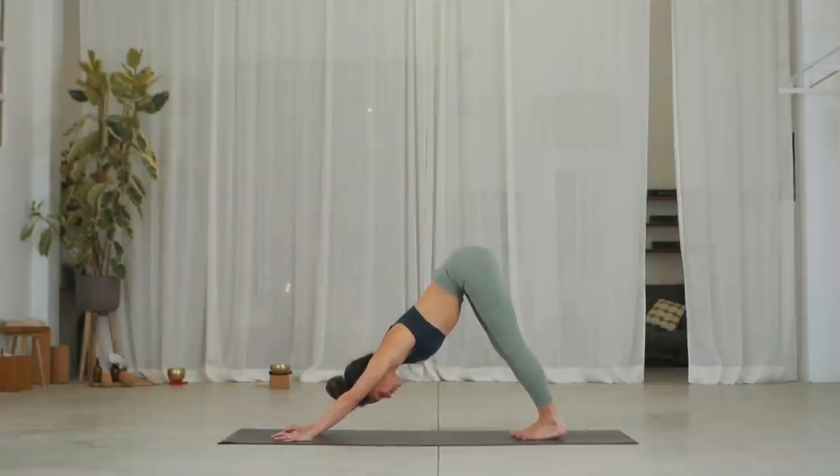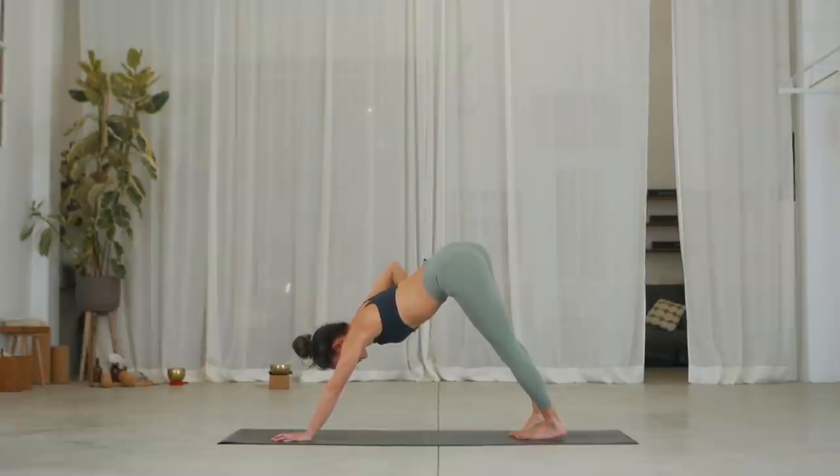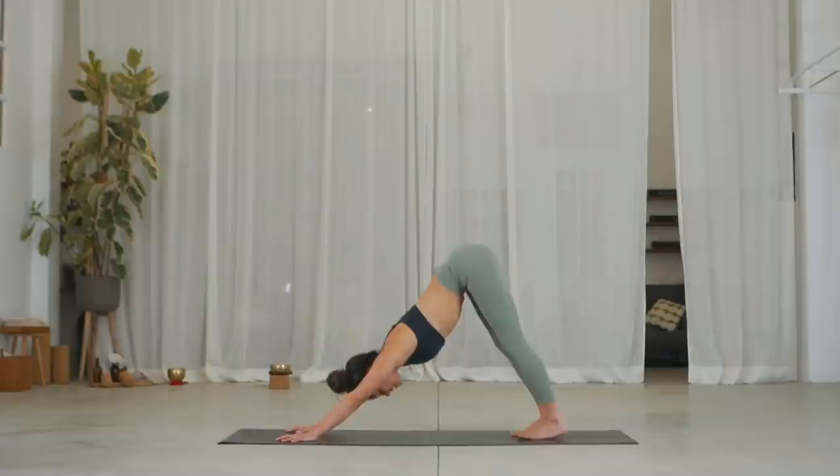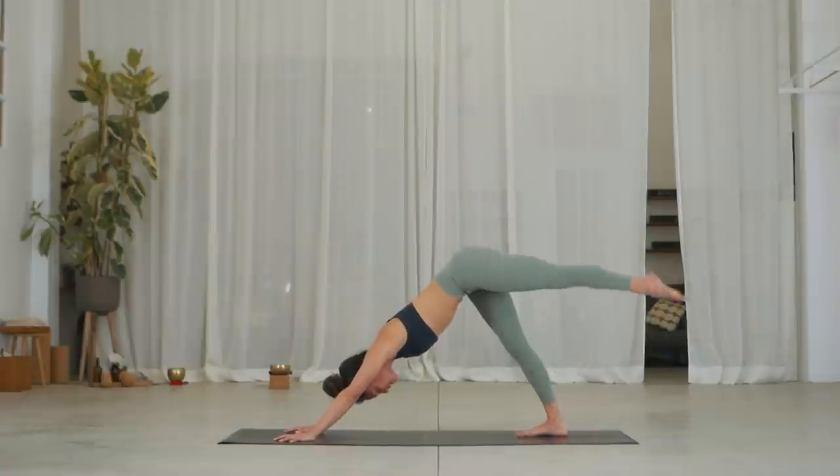Stay here, three breaths. Exhale. Two, inhale. Well done. Exhale. Inhale. On the exhale, shift all the way into your right foot. Inhale, point your left toes back and raise the left leg up.